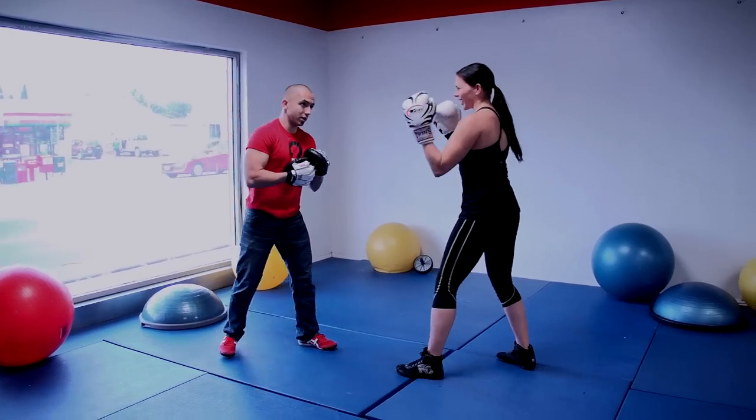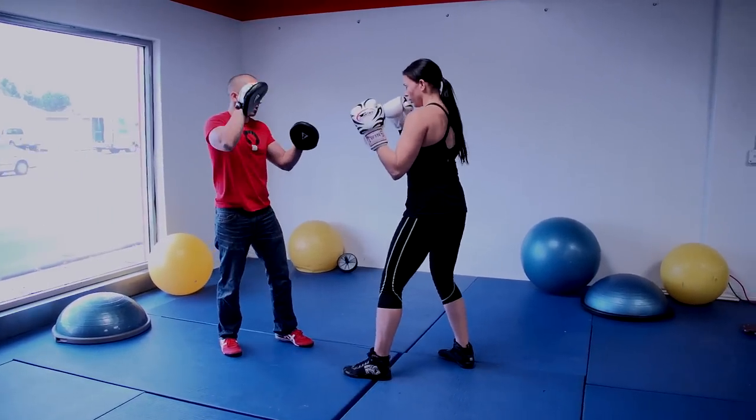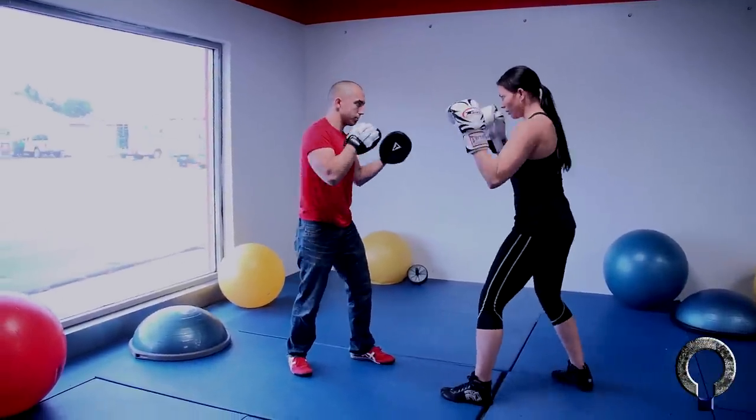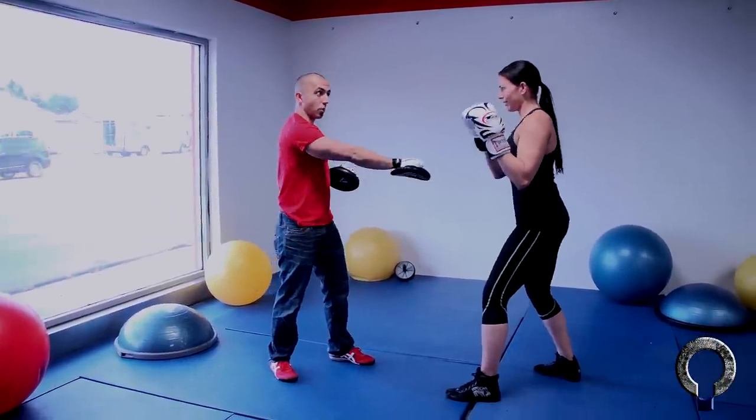You're going to have to condition yourself a little bit differently because you've got to be used to that much impact. Hook after that. Slip the cross, hook straight after that. Remember when we covered that before?